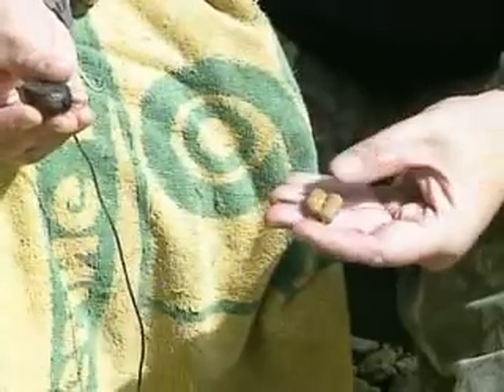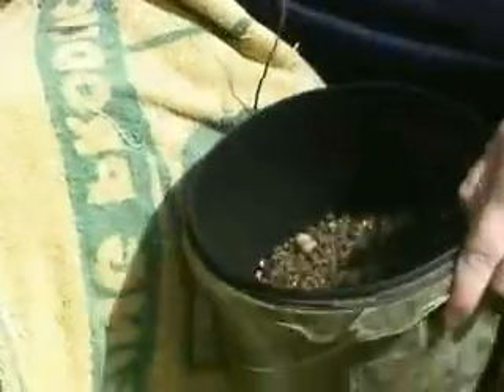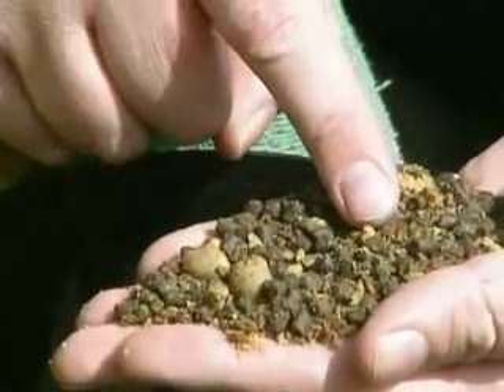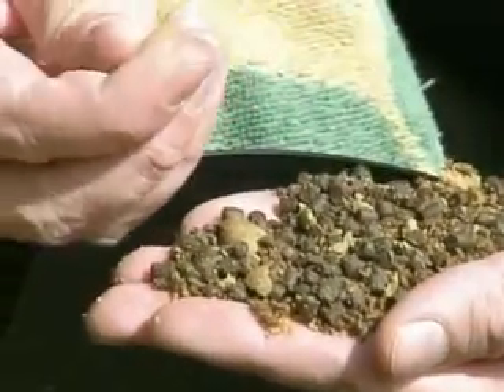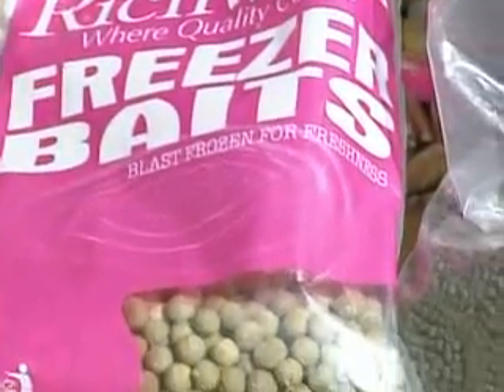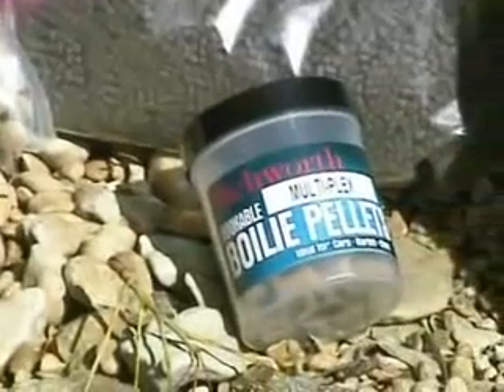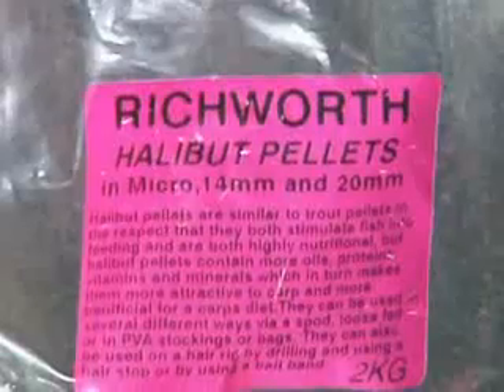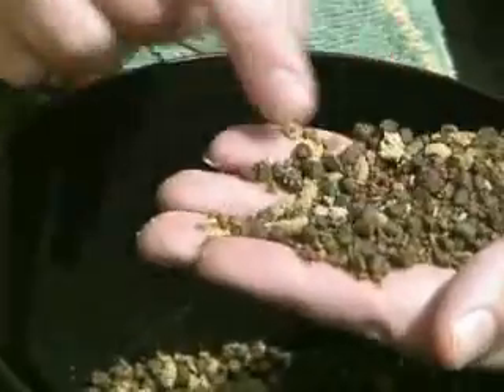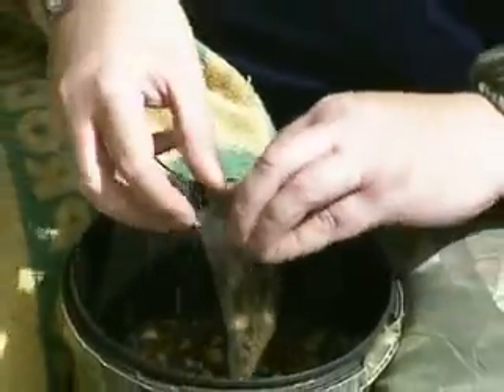The PVA bag mix is just some halibut pellets, some 2mm Trope pellets, and some crushed up whole 10mm Multiplex boilies - just the frozen variety. It's just a bit different from fishing just a bag with one size of pellet. For carp that have had a lot of pressure, they've seen it all before - but just breaking it up and putting two or three different ingredients in definitely gets you more takes.